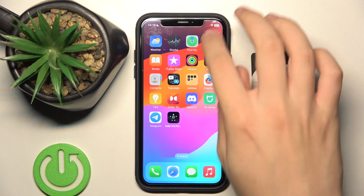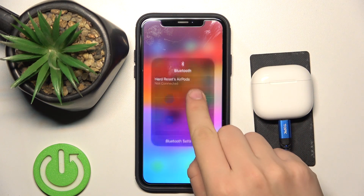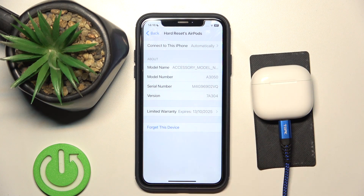You can see your serial number in your settings in your Bluetooth. In this info button over there, the serial number is over here — left one and right one.